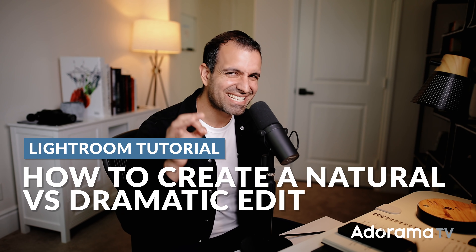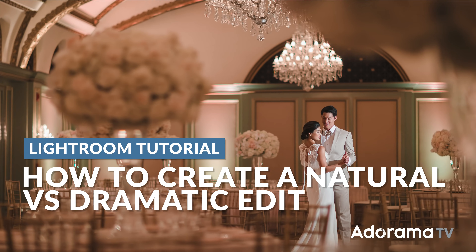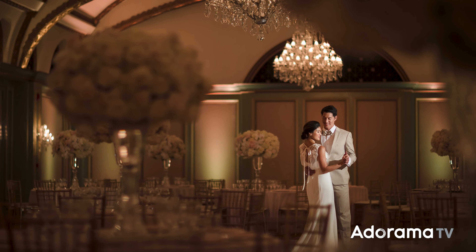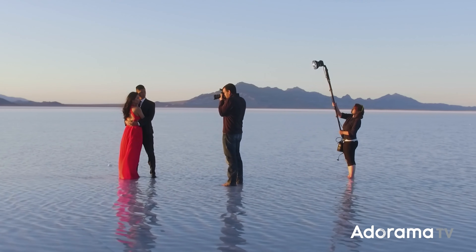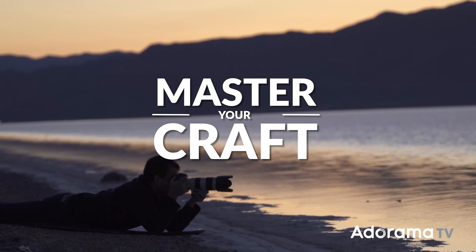In this tutorial, you and I are going to take the exact same raw file. I'm going to show you how to edit for a more bright and natural look versus a more dark and moody look. My name is Pai, and I'm one of the founders of Lin and Jirsa Photography and slrlounge.com. We're teaming up with Adorama to bring you a new series of photography tutorials called Master Your Craft right here on AdoramaTV.